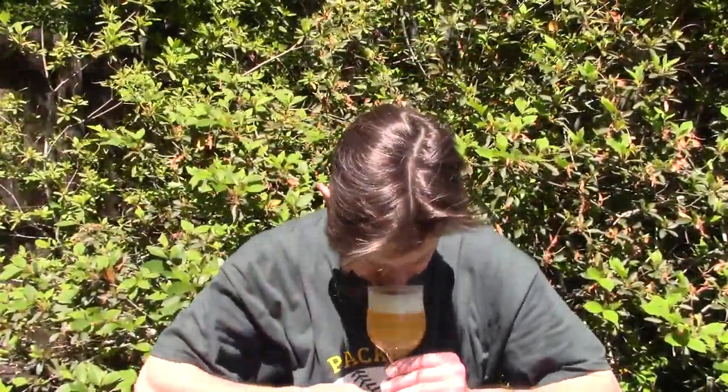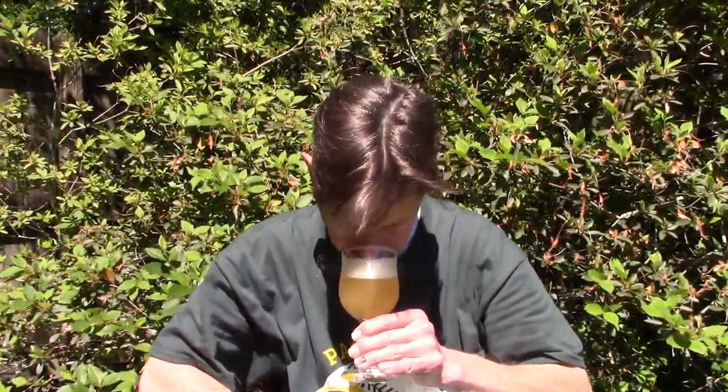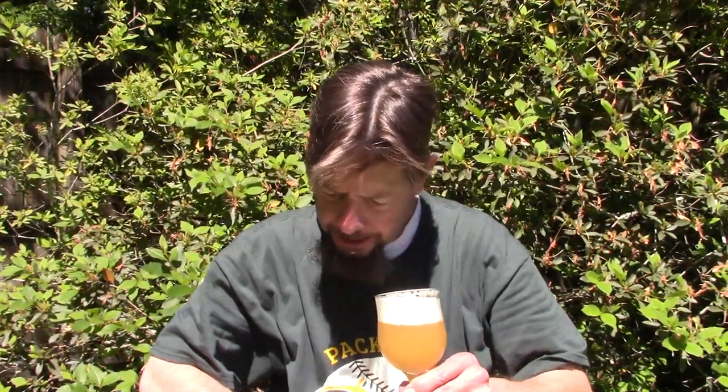It smells juicy. Stone fruit. I have some stone fruit on that very tree. And you get the white bread, the white bread crust — you've heard me say that so many times with these ales. Too much wind. It smells juicy.